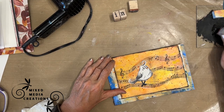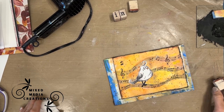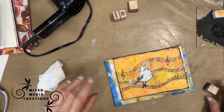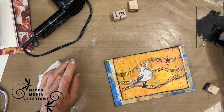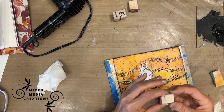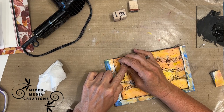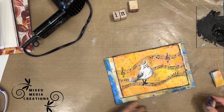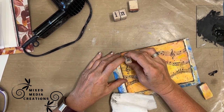I got my wood blocks out and I'm going to stamp the sentiment 'Sing' with black acrylic paint. It didn't quite work, so I grabbed a baby wipe and wiped it down — I can do that because everything underneath is acrylic paint and it's 100% permanent. So when I make a mistake, I can grab the baby wipe, wipe it off, and start over. You can't do that with archival ink — that's why I prefer stamping my sentiment with black acrylic paint.